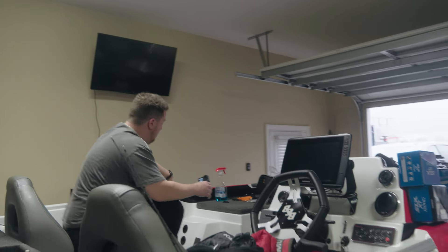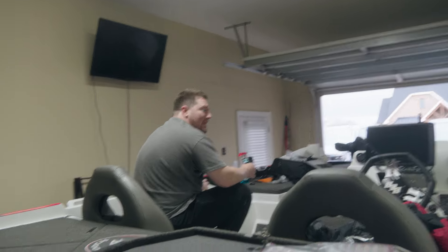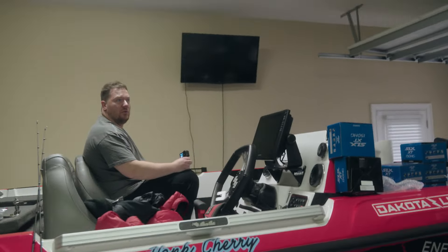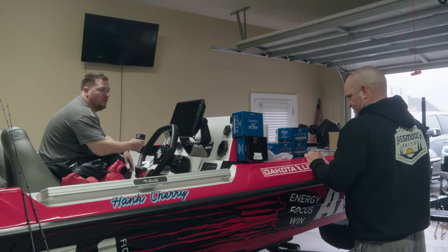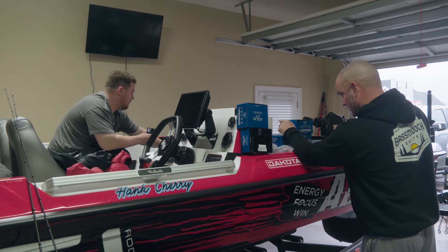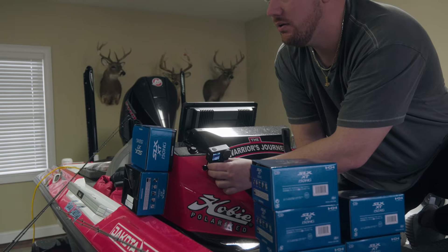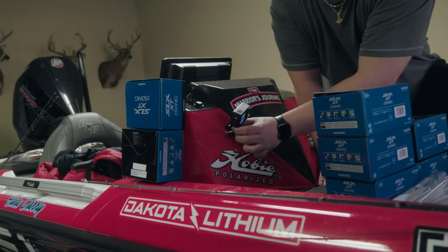Getting Hank's input on camera placement — if we mount something right there near the tank, would that be in the way of anything? We know he'll be opening the rod locker, so we'll try to keep it as flush to the wall as possible. Most of the time a marshal or cameraman sits here. When landing fish, Hank sits right here against the rail and moves up here. We also confirm the windshield area and check if placing something there would be an issue.